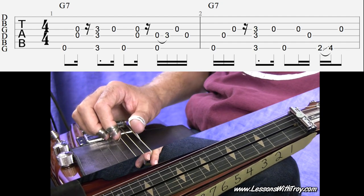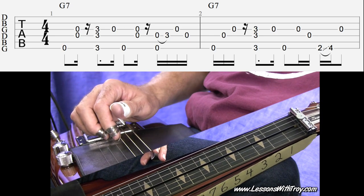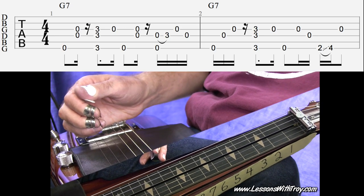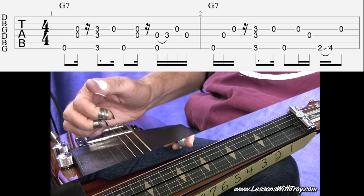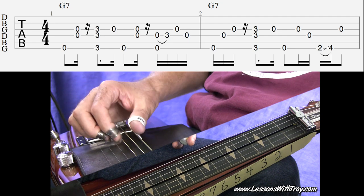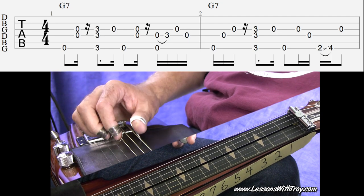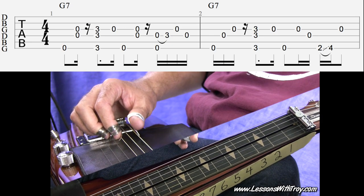We start off with thumb on the sixth string, and we immediately do a double stop on our fourth string and third string. Then we're going to mute that out — that's what that 16th note rest is right after that. Notice the palm blocking right in front of the bridge. As soon as I palm block, my hand's in position to play what's next right after that rest.